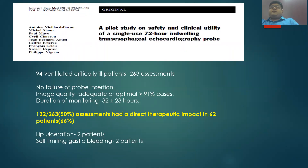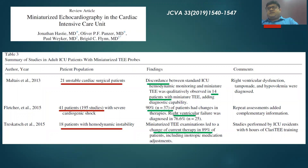One of the first pilot studies was conducted in a mixed ICU with 94 ventilated critically ill patients and 263 assessments. There were no failures of probe insertion, and image quality was adequate or optimal in 91% of cases, with a monitoring duration of around 32 hours. In 50% of assessments, there was a direct therapeutic impact in 62 patients, in the form of fluid administration, vasoactive drug initiation, or tapering of inotropes. Complications included only two cases of lip ulceration and two patients with self-limiting gastric bleeding.